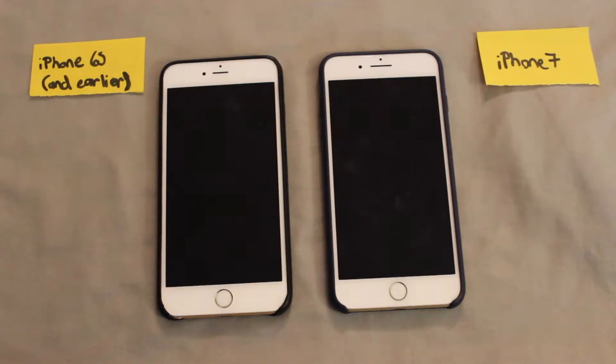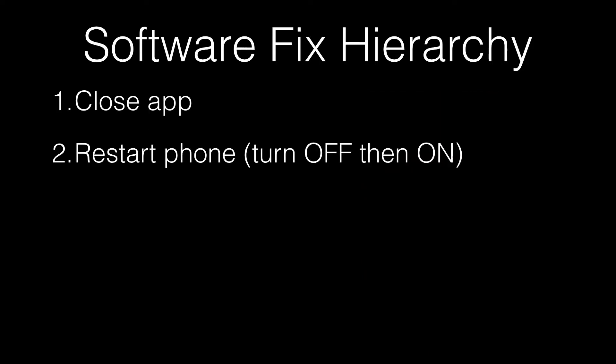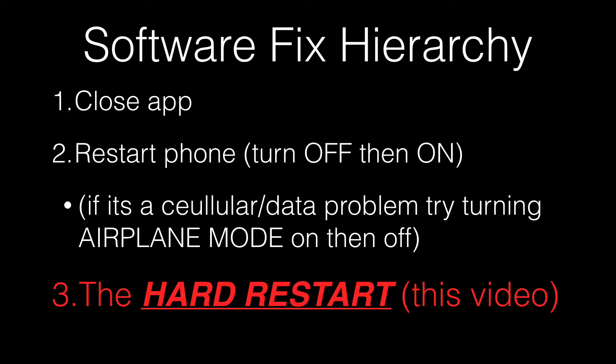If you find that apps are running weirdly or something else is just feeling glitchy while you're using your phone, this is probably the most advanced thing you're going to want to try. I would always suggest first to try closing an app, see if that works, then try just normal restarting your phone — turning it off and on. And if that doesn't work, you're going to try this, which is often called the hard restart, some people call it the hard reset.